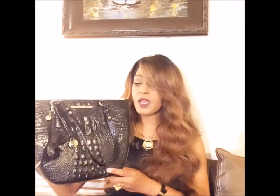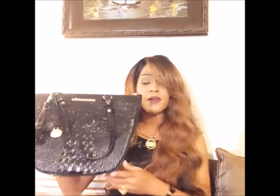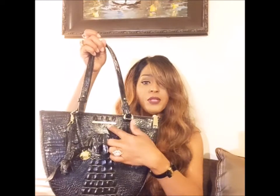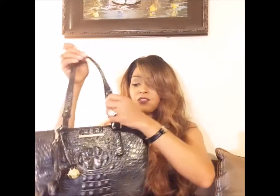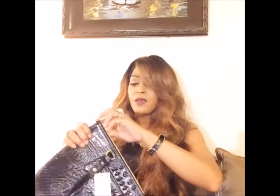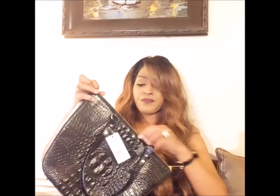Let's start with bag number one — this is the Small Willa. I added the roses, but it comes with the charm. This is the front, this is the back, it has feet. It has two adjustable straps, d-rings, a Brahmin label, a brass zipper pull, and a small cell phone pocket in the back.